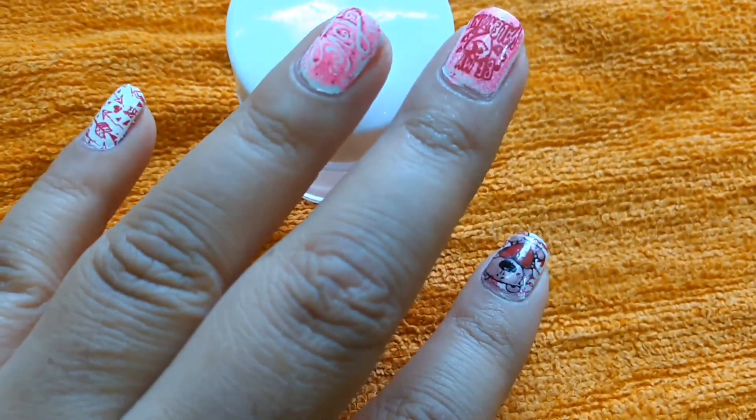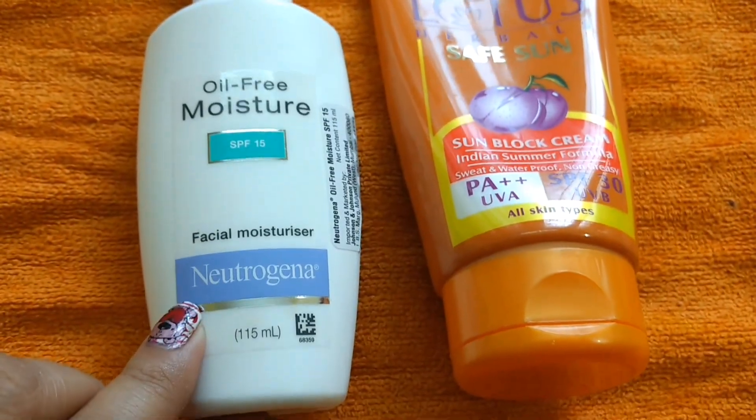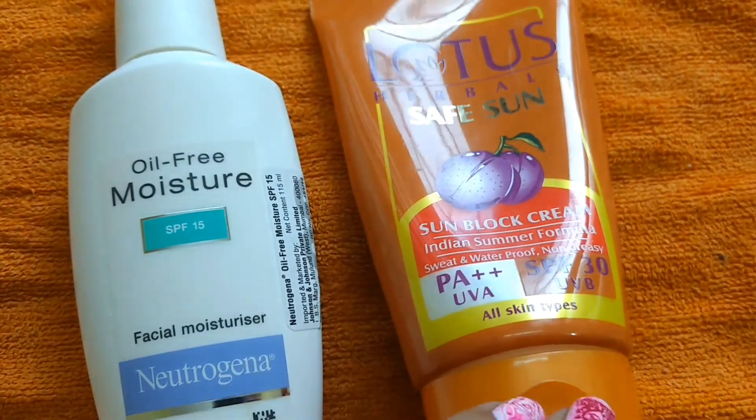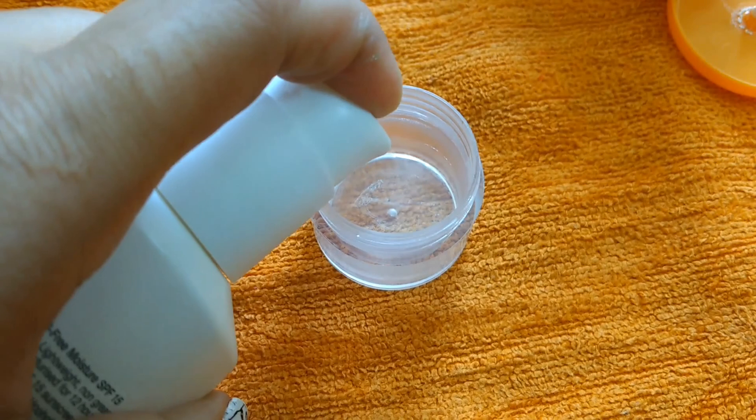First of all, I have taken Neutrogena facial moisturizer. It is SPF 15. Next, I am applying Lotus sunscreen. It is SPF 30. If you don't have this, you can use it from another brand.